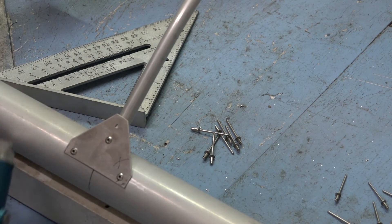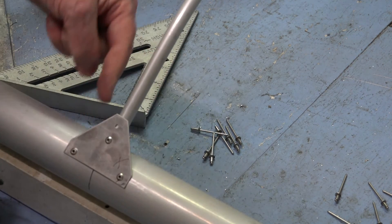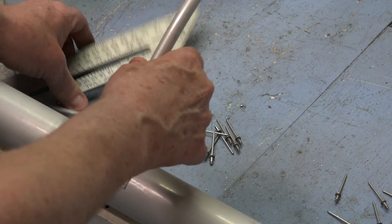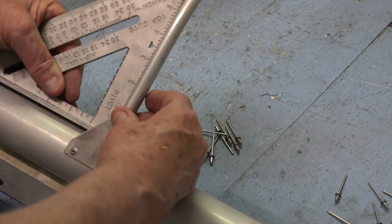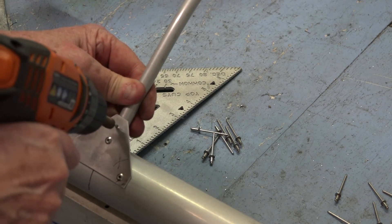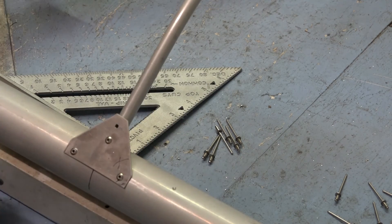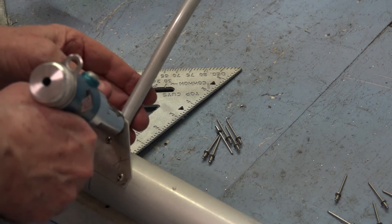Now you have to measure again — this is your final adjustment. After this you can't change the angle of the rib anymore, so be sure it's tight against the spar. When you drill this hole, that's the final opportunity to change the angle of the rib. Now it's locked in forever.